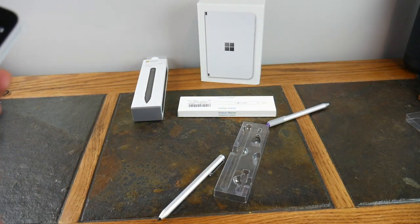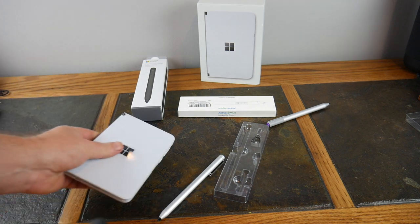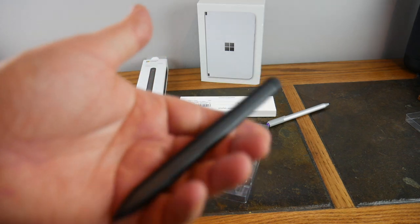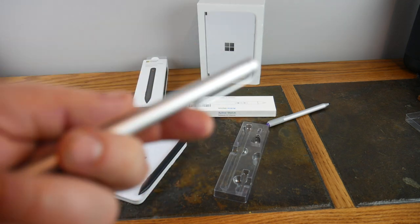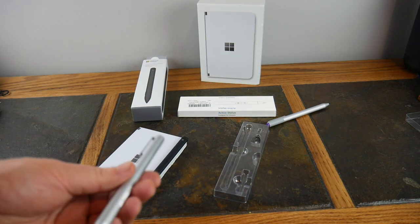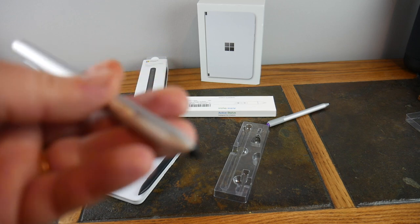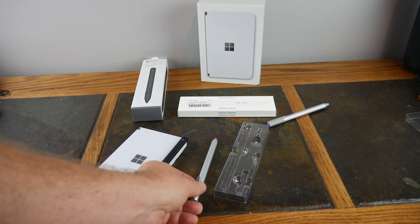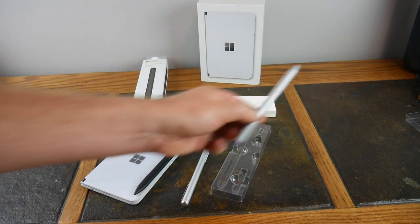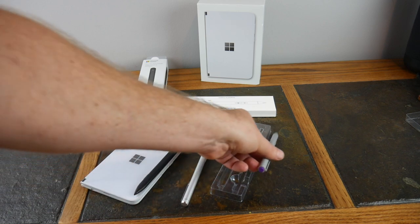If I was going to choose between these two, even though the price difference is quite a bit, I'd probably go with the Surface Slim Pen. If I'm looking to stay on a budget and still take notes, I'd go with the Tomovo — but it doesn't magnetically stick, you have to hold a button to erase, and though it does have a finer tip, you could also go with one of the original Surface pens.